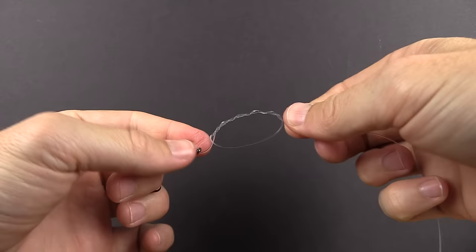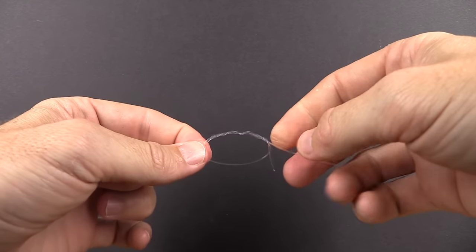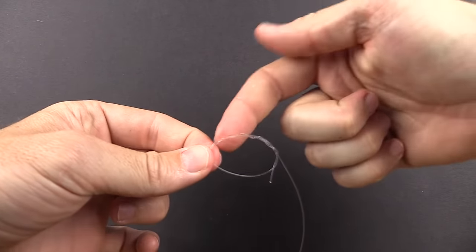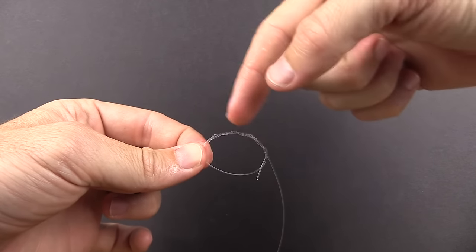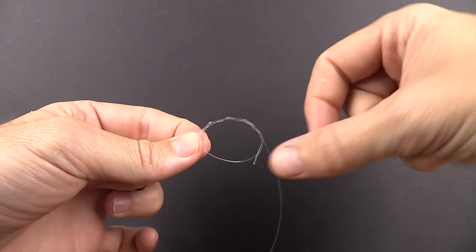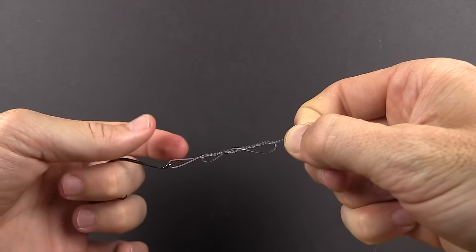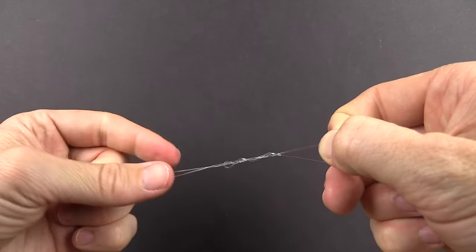We just made the loop and then wrapped the leader line around it. Very importantly, all those wraps must be going in the same direction toward the tag — every one of those wraps moving from left to right toward the tag end. At this point, we can pull on the tag end at a steady pace, which will slowly cinch those lines down.